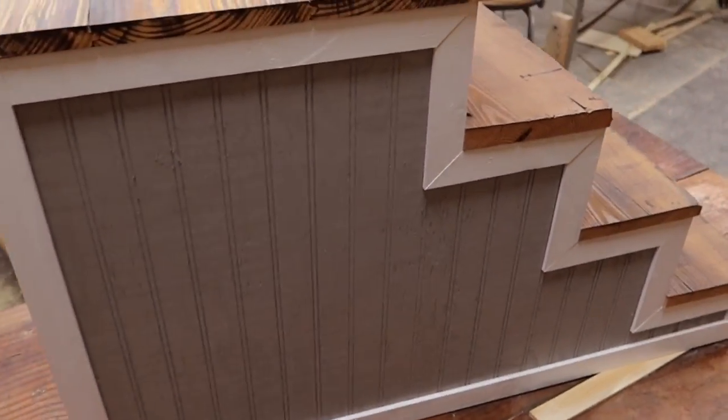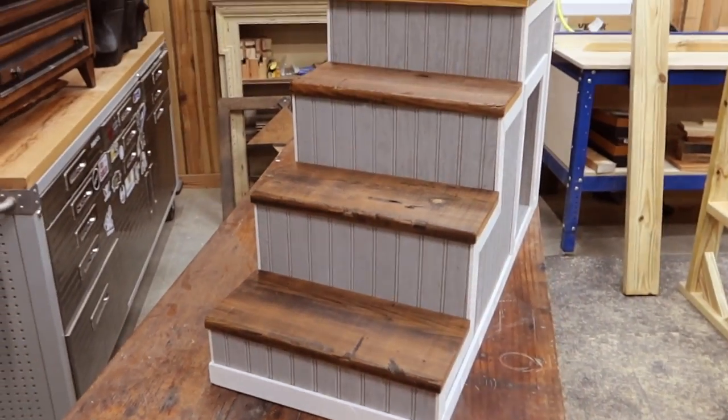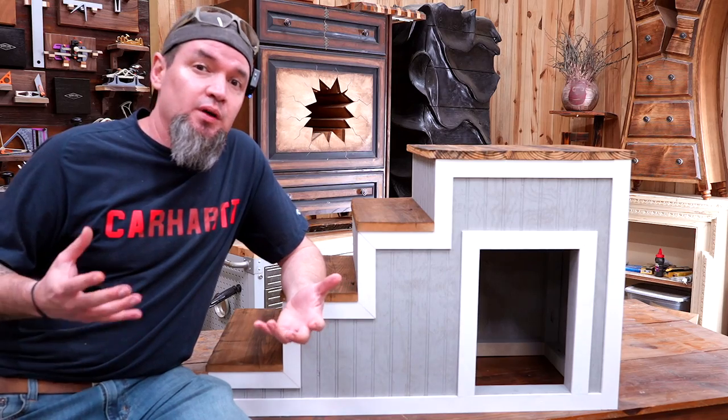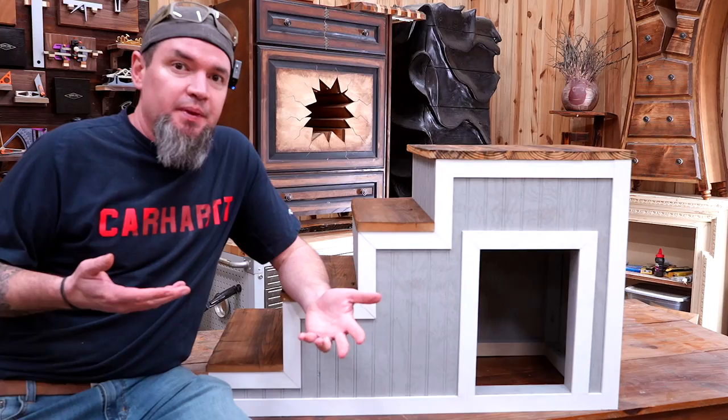And there it is, guys — a beautiful set of dog stairs made out of three two by fours, a one by eight, and a four by four piece of beadboard. Thank you so much for watching. Whether you're building this for your own home or to make money with woodworking, it's a pretty easy build.